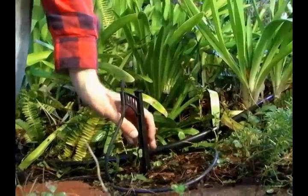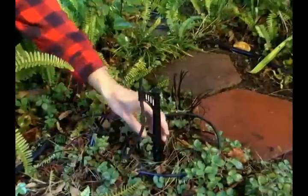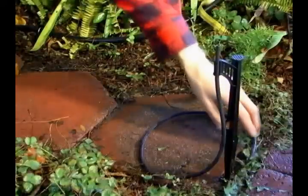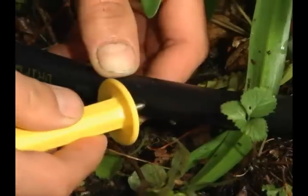To determine where your MiniJet should go, place the Easy Stakes in the ground where you feel it is necessary for proper water coverage. Once the stakes are inserted, run the 1/4-inch tube connected to the stake back towards the mainline tubing to connect the stakes to the mainline tubing.